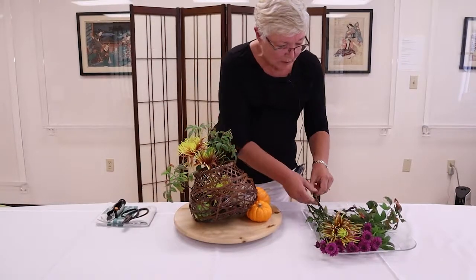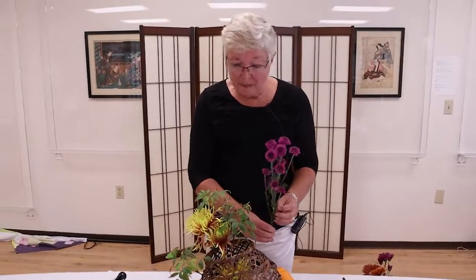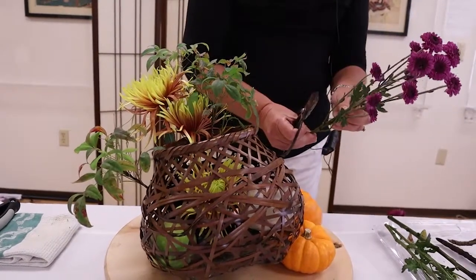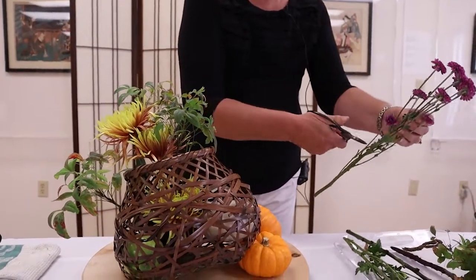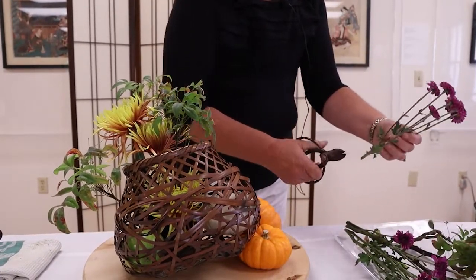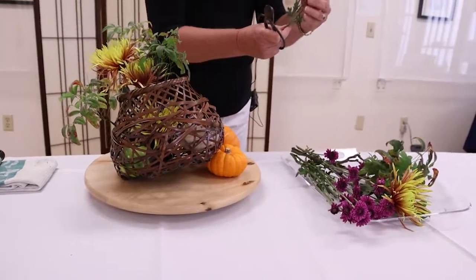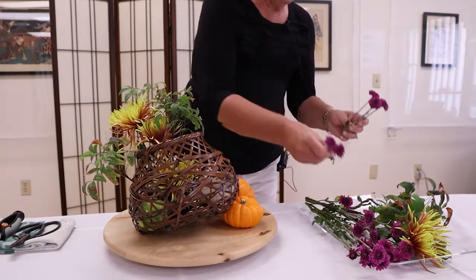I wanted to add a little bit more contrast color, so I'm going back to the purple. These are much smaller because the spider mums are so big and dominant — I wanted something that was a smaller, more delicate shape. I'm going to sort of break this down to create several different things from one large stem.